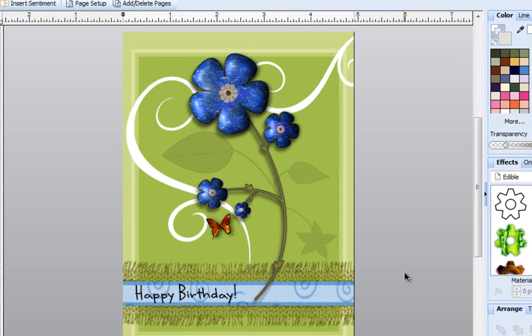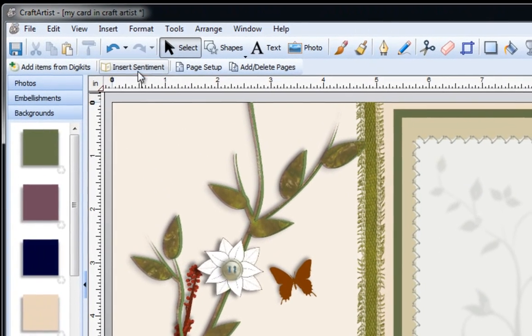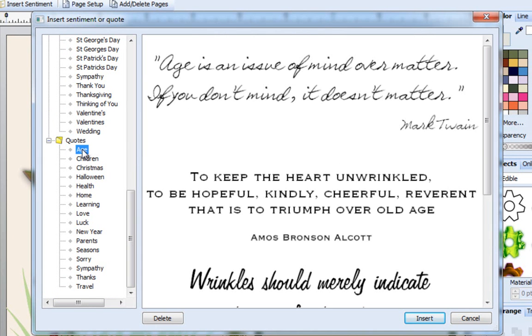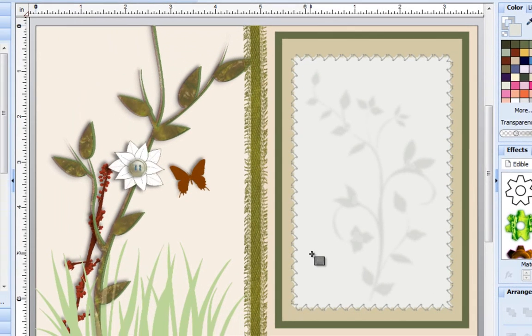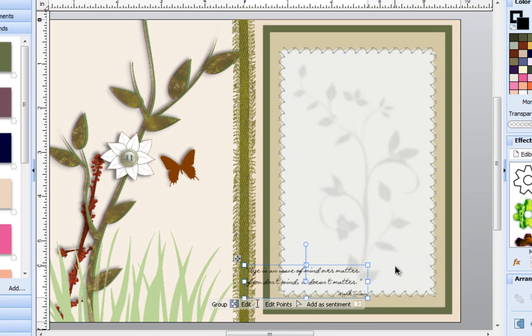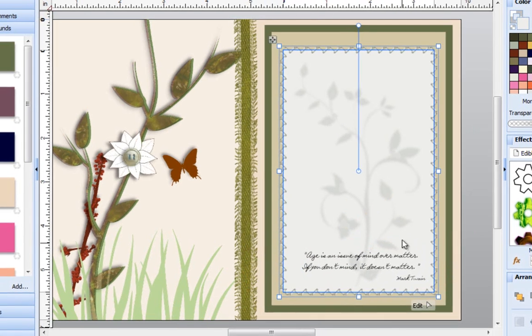I'm happy with the way that it looks, so now I want to open up my card. I'll go to my next page and on the inside of my card I want there to be some kind of a quote. I'm going to go back to Insert Sentiments and go down this list until I get to Quotes. I can double click on it to open them up and since I'm creating a birthday card I want to go to the word Age and double click on it. I like the very first saying — it says 'Age is an issue of mind over matter. If you don't mind, it doesn't matter,' written by Mark Twain. I'll click on it to select it, click Insert, and place it at the bottom. It's a little bit big so I'll drag the handle in to fit it more onto my page.